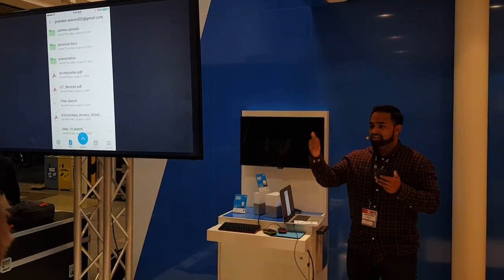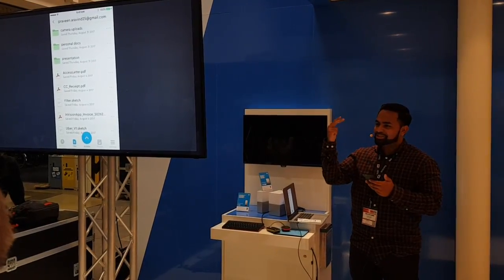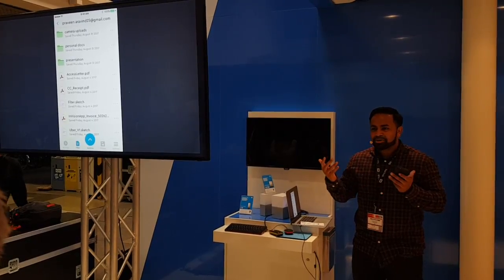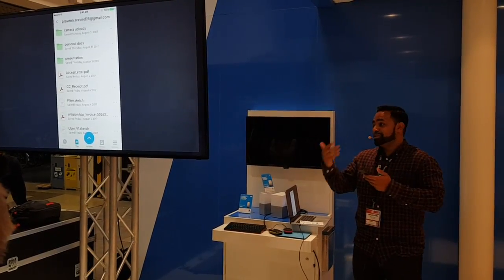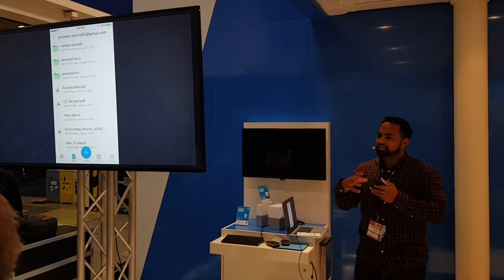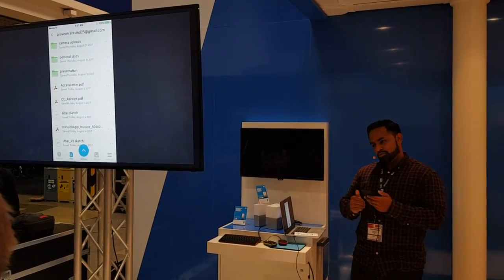Now we've done setup, we've done the auto backup, we've done the USB, and we've done the cloud backup in — I don't know — two minutes, two and a half minutes or so. And that's with me talking as well. We really wanted to focus on how easy it is to get everything in one place for the user using just their mobile phone.